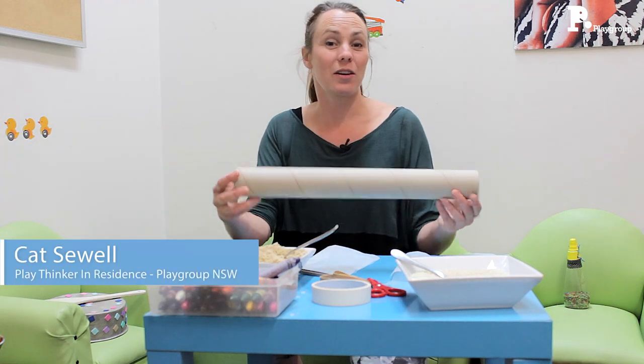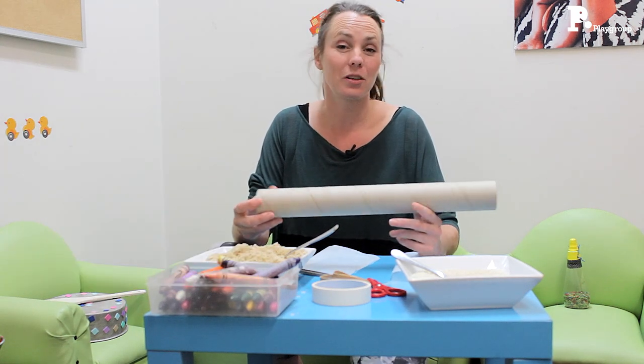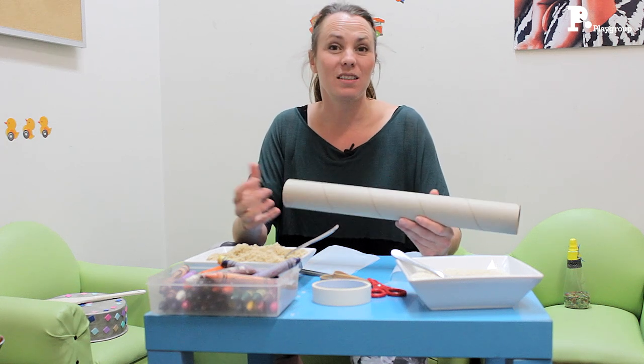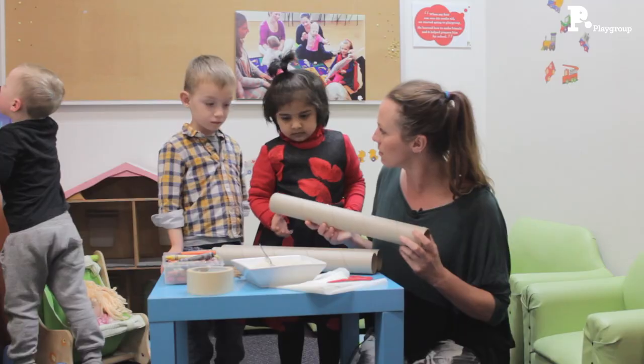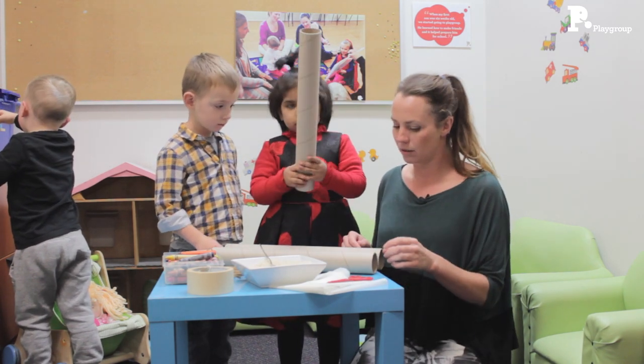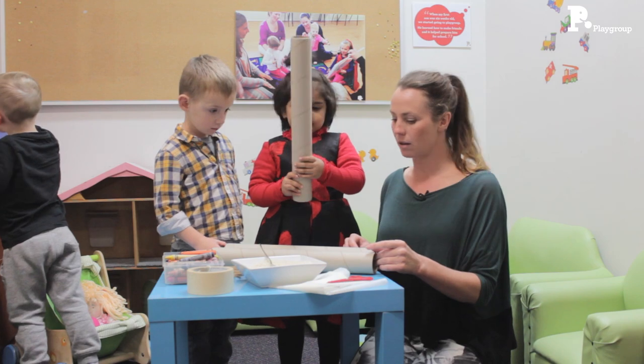Today we're going to look at how to make a really simple musical instrument at home, just using everyday things that you have at home. But the kids get to make it themselves, so there's that sense of pride and accomplishment and ownership over something that they've made themselves.